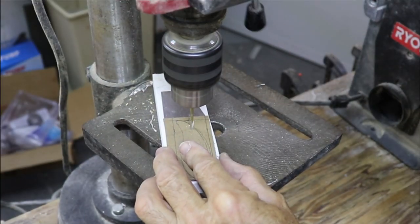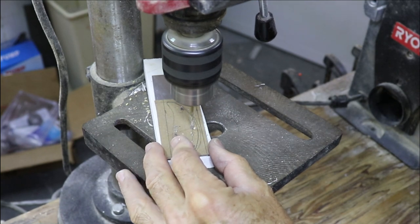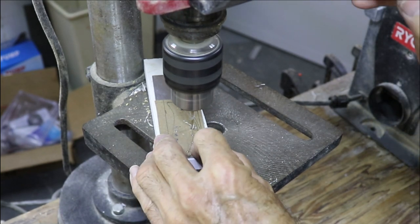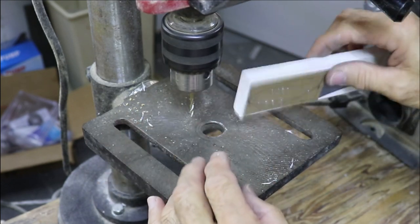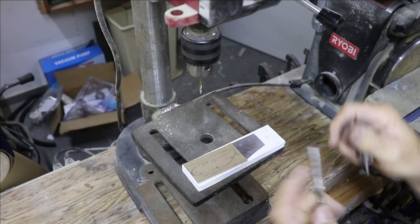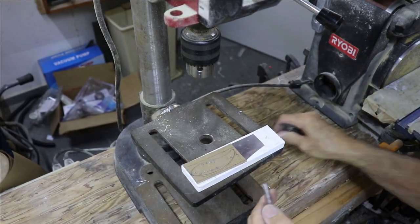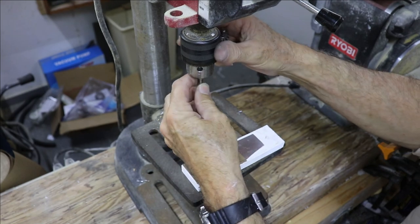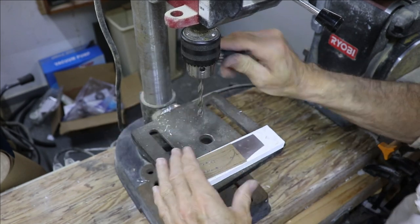Those were all the holes for tie-on locations and the hook eyes. Now I need to drill bigger holes for the weights — that's a quarter-inch bit.